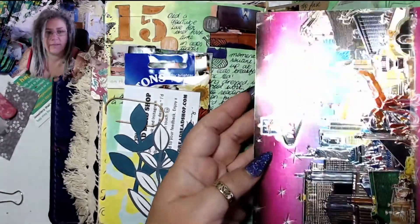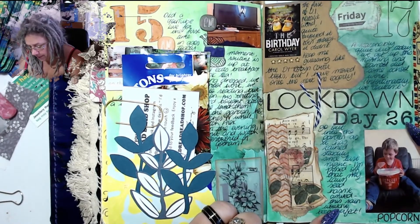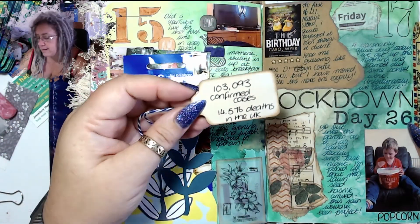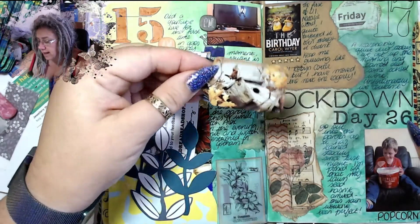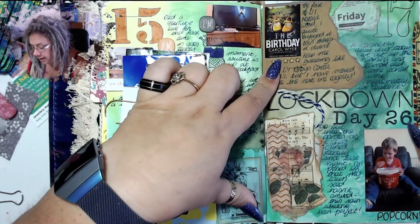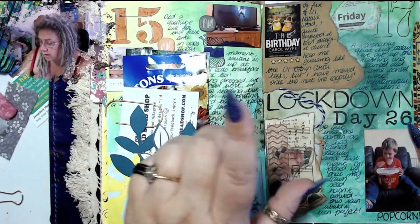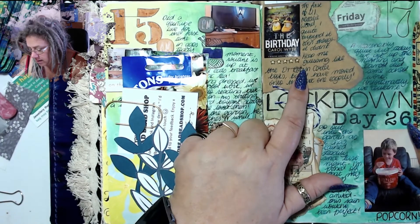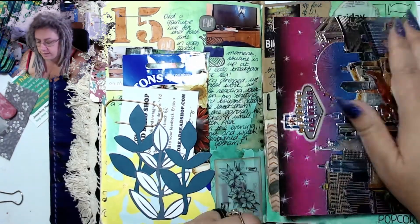This was a postcard I received from Las Vegas — so so shiny! That's me eating some popcorn. This was a little hidden pocket I did — this was the UK stats at the time: 103,093 cases and 14,576 deaths in the UK. I made a nice little tuck spot for that. I started listening to a new author — Carol Wire — and this was the first in a new series I was listening to. We had a movie evening where Daryl ate popcorn, though he's not that keen on popcorn.